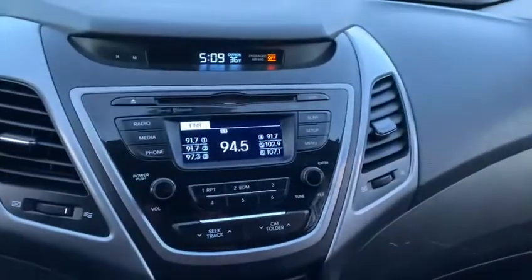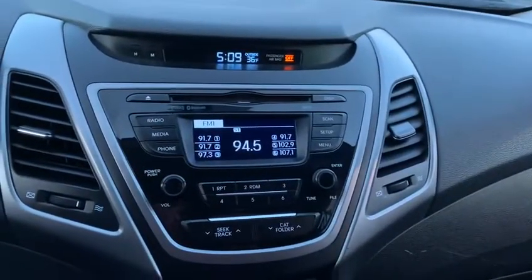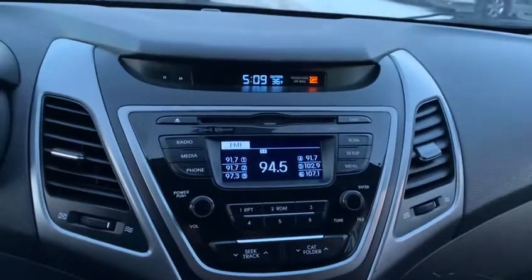Beautiful display here. And then here you have your Sirius XM, your radio, Bluetooth, everything like that. So with your clock and your degrees.